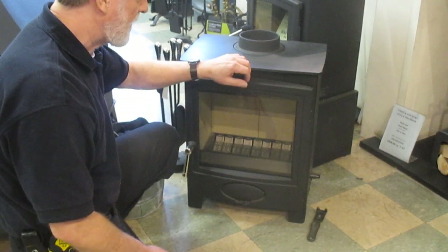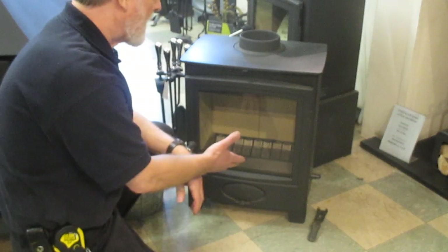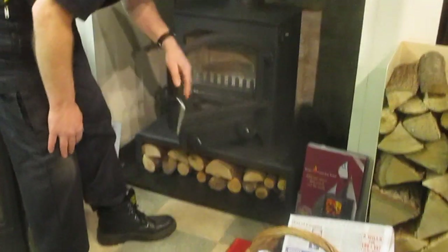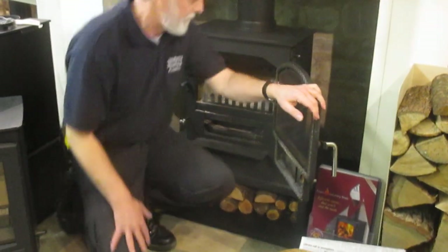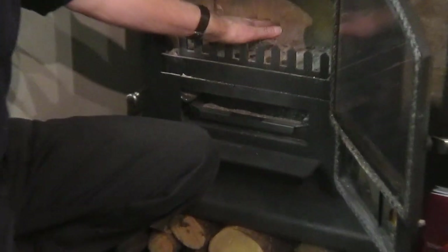Then close the top one down and control it underneath — as opposed to wood, which is the one I'm going to light this morning. Wood burns just like a bonfire. Here we have a lovely bed of ash to retain the heat, and this is the one we're going to light today.